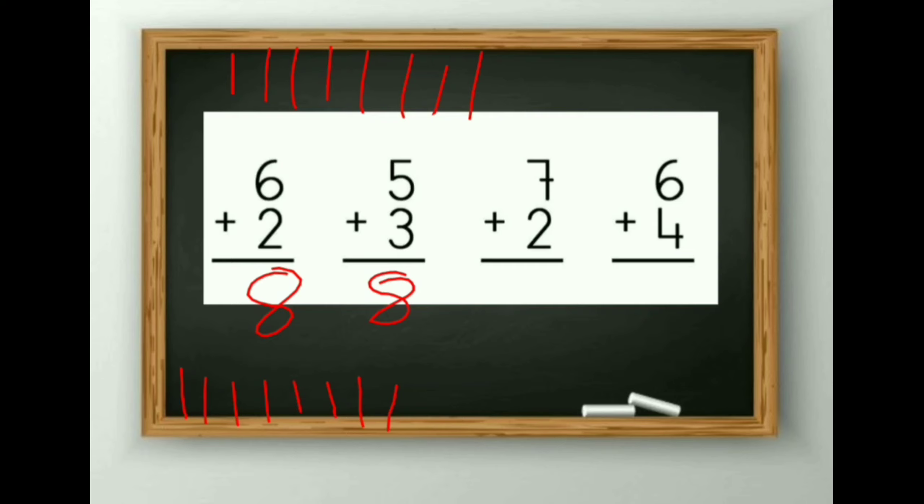7 plus 2: after 7 comes 8 and 9. So 7 plus 2 is equal to 9. Then comes 6 plus 4. 1, 2, 3, 4, 5 and 6, then 1, 2, 3, 4. Counting all: 1, 2, 3, 4, 5, 6, 7, 8, 9, 10. So the answer is 10.